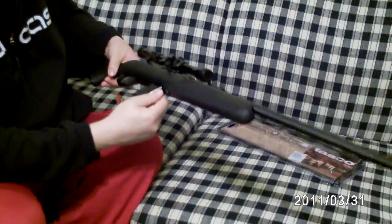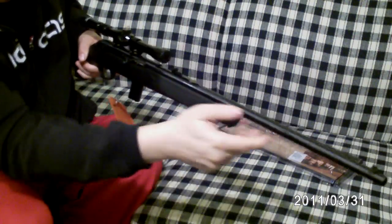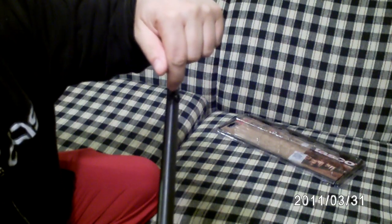It has iron sights which I'm gonna leave on there because I can take them off. I actually put a white crayon on the front sight — you can see that — it kind of helps to get it lined up.